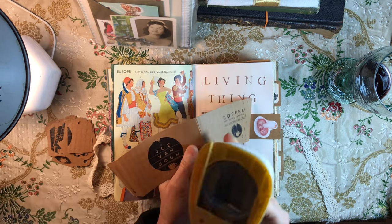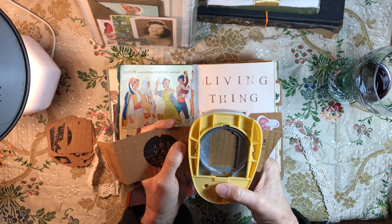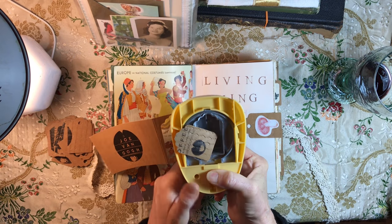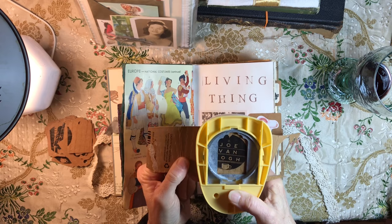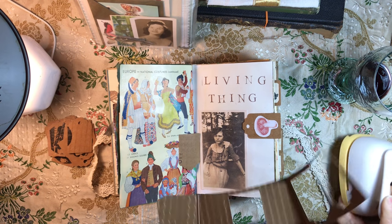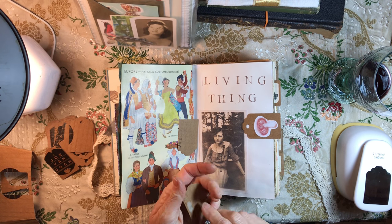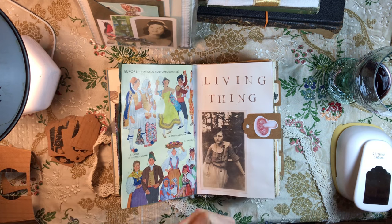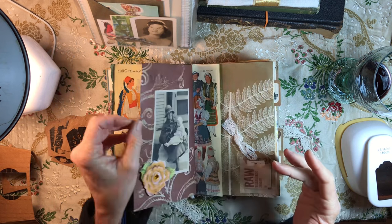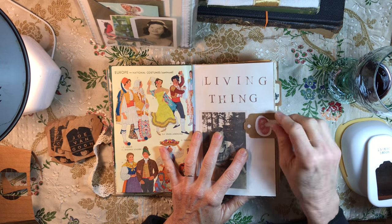I thought, you know what, this paper is so perfect for tags, and instead of it going in the trash or recycling I just started bringing it home and putting it in my tag punch. I started getting tags out of these — I love it, especially this one in the center that says 'Joe Van Gogh.' So you can save your little coffee cup sleeves. Sometimes they'll be torn, but most of the ones I get are really nice. I put a little nature emblem on this one — it has a mushroom — and I glued it down so it could be a page turner, staggered so they also mark pages I wanted to remember.